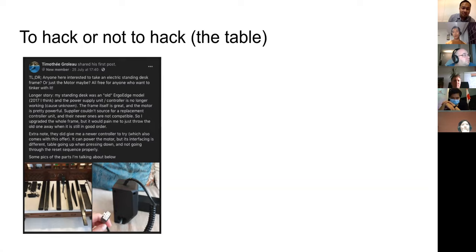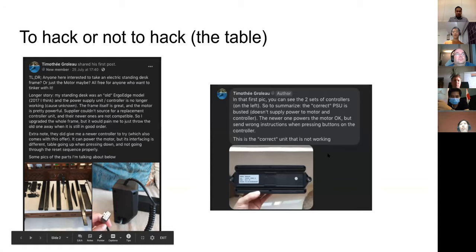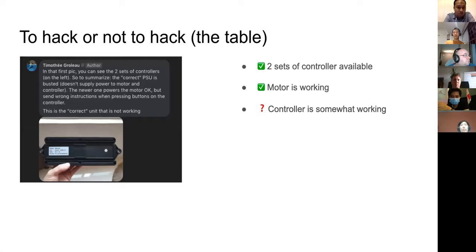There are always people who are keen to give you stuff, but how do we decide whether it's worth spending your time on? The first thing: the newer controller powers the motor, which tells you the motor itself is working, and there's something weird with the signaling on the new controller. There are two sets of controllers available, meaning spare parts to possibly swap around.